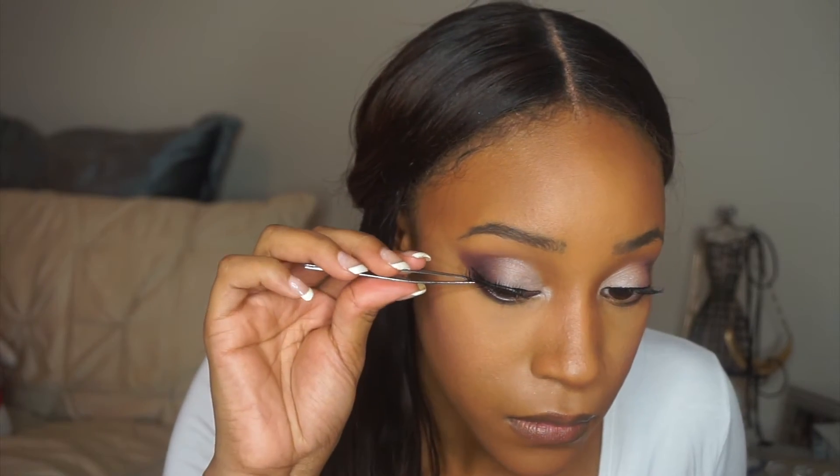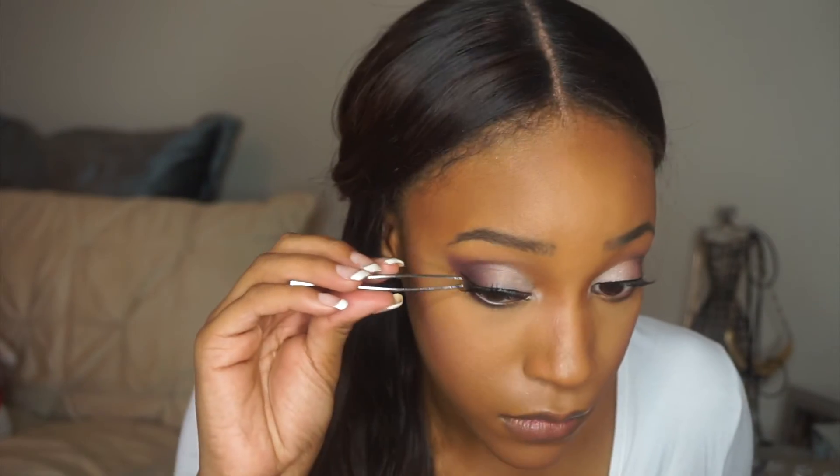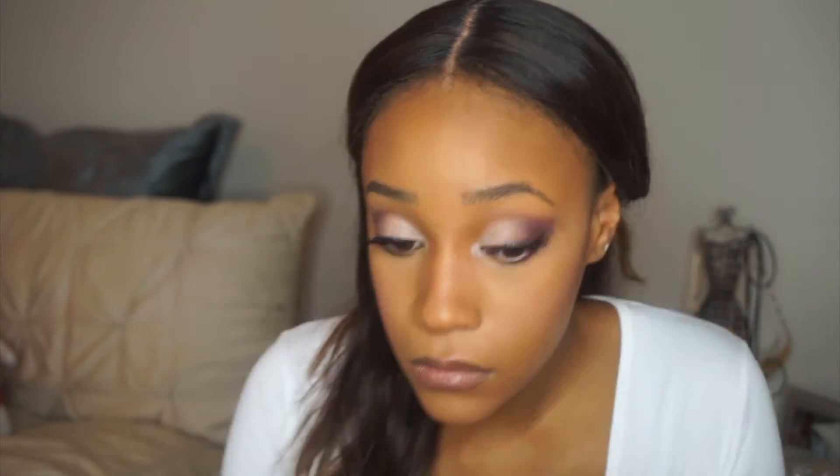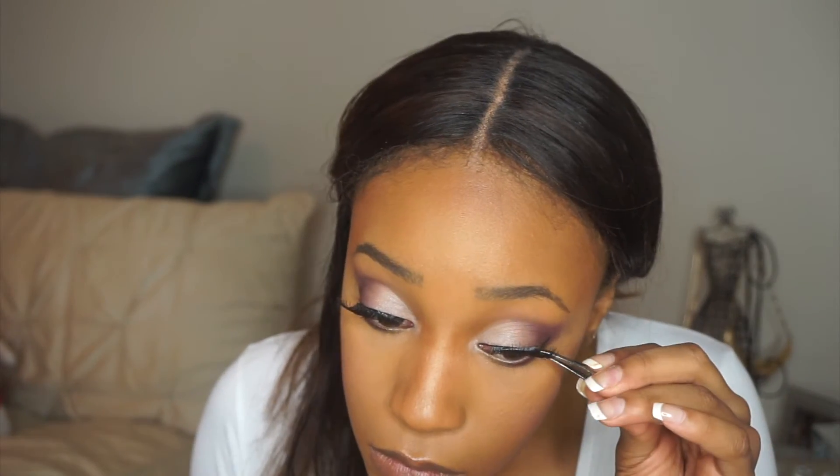One of the final steps before my look is complete will be lashes. I'm going in with the Ardell Glamour number 105. I'll add a little mascara first and then go in with these — they're quite long. I usually like a staggered long-short-long-short full lash, but these aren't that. I like applying them when the glue is still kind of wet, just before tacky, because it gives me a little more flexibility to move them around — you just have to be more careful.